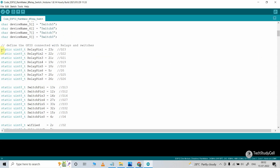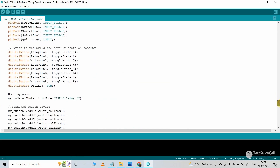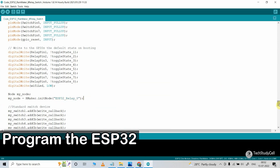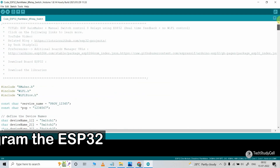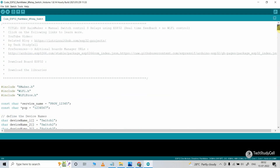After that, I have defined all the GPIO pins I have used for this project. Now let me go to the void setup. In the void setup, I have given the node name as ESP32 relay8. You can also change this if you want, or keep it as it is. So if you refer to the same circuit and you don't want to change the name for the device, you can directly upload the same code after downloading.